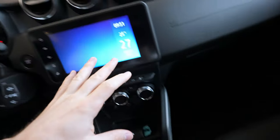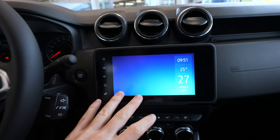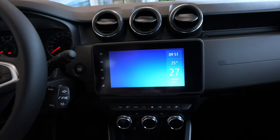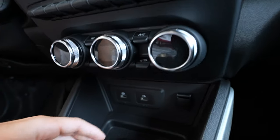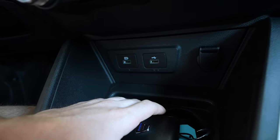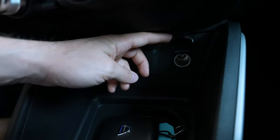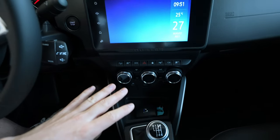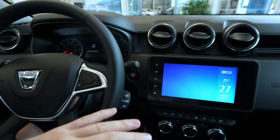I will make a separate video on how to connect your Android phone wirelessly, because this system has a wireless function. You don't have to use a cable, but there is still a cable here you can see to charge your phone or connect to media. It also has a 12-volt port down here.